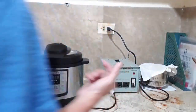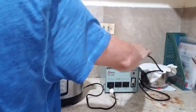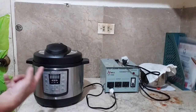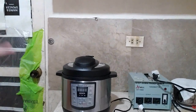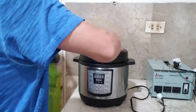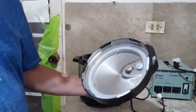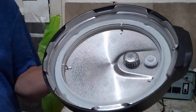The program is now off — the initial test run is complete. The transformer successfully provided power supply to the pot. Let's check the water inside by opening the lid. The water is hot — it's working! You can see the steam on the inside of the lid. That's proof it's functioning correctly. Thank you for watching.